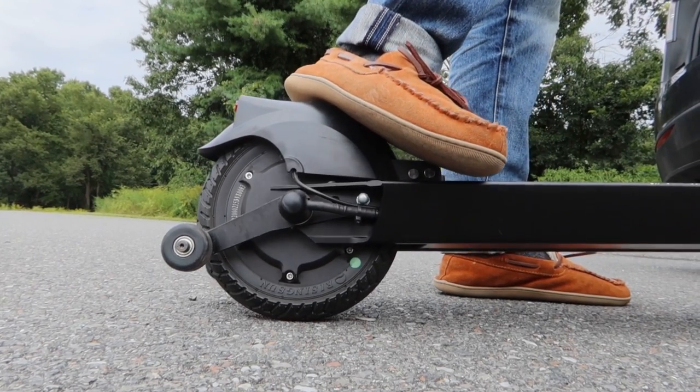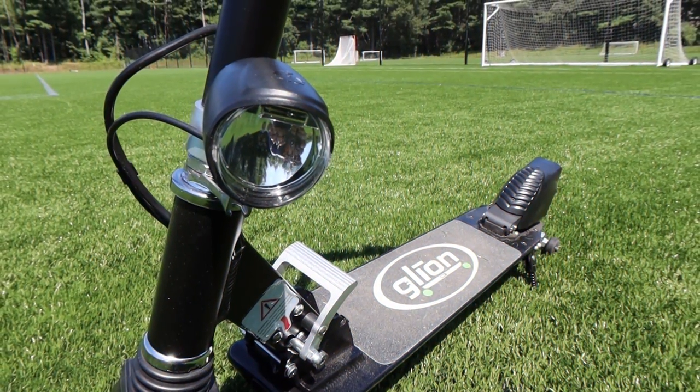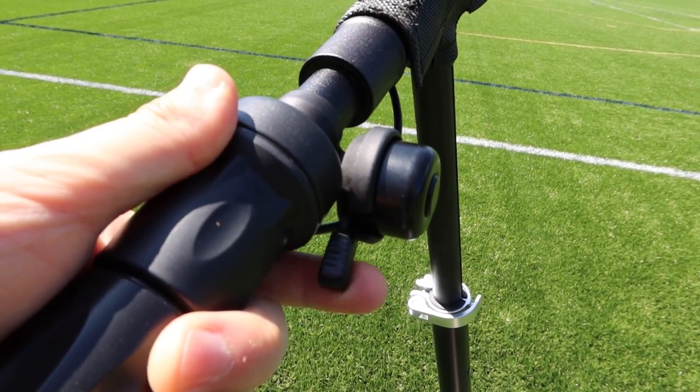There is a rear fender stomp brake that will give you a much shorter stopping distance. Turning on the headlights is easy — while the scooter is on, press the big red button. A safety bell is located on the left handle as well.